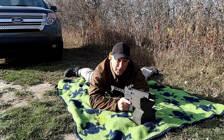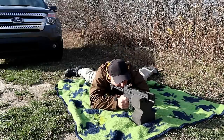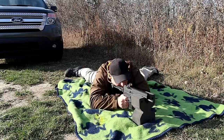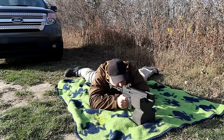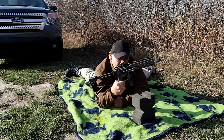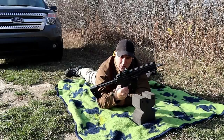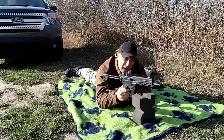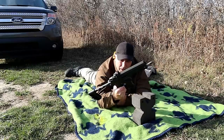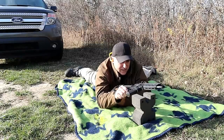Now I've got the tactical frog blanket and the DBX 57 — let's see how it does. There it is guys, the DBX 5.7 made by Diamondback. It's a new release with a lot going for it. I'm very impressed — I love the 5.7x28mm: it's low recoil, it's loud, there's a huge muzzle flash, but this thing cycles and shoots it very nicely. I'm so happy with it.